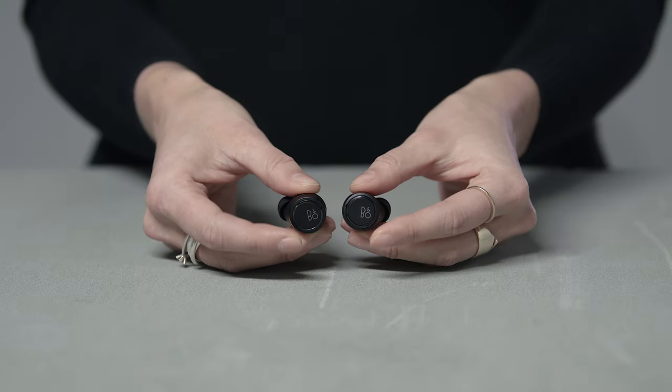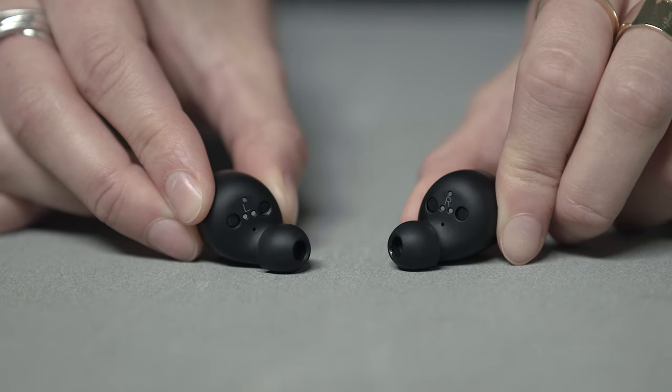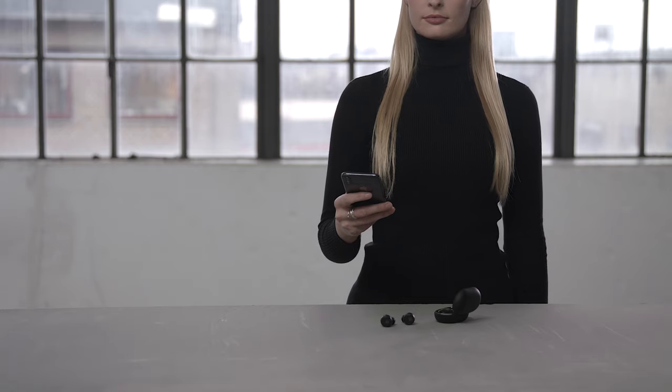If pairing to another device, tap and hold the touch surface on both earphones for approximately 5 seconds. The light will turn blue and you will hear a prompt sound. The earphones are now ready for pairing.